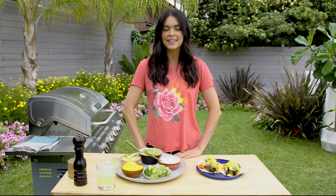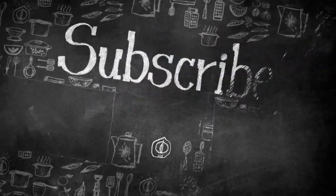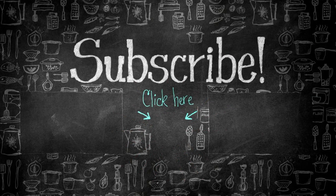For more meat sweats-inducing recipes, be sure to subscribe. Thank you.